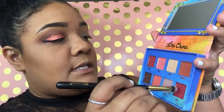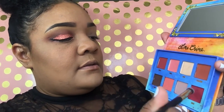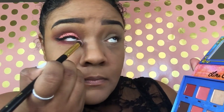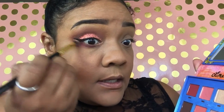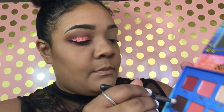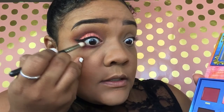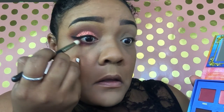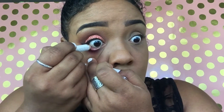With that same tapered blending brush, I'm going to go back into the Lime Crime Venus palette and take the color Muse and bring that down to the bottom lash, concentrating the color mostly on the outside and connecting it. Then we're going to go in with a smaller bright blending brush and use the color Icon to concentrate it on the outside part of the eye. On my waterline I want to use the NYX Jumbo Pencil in Milk — this will create the illusion of a bigger eye.